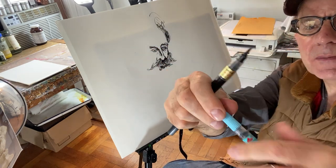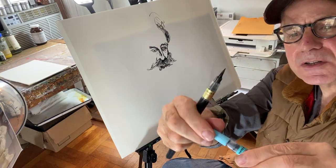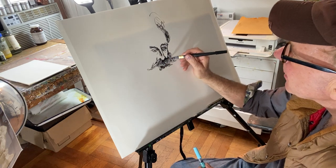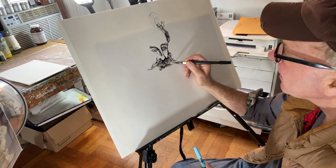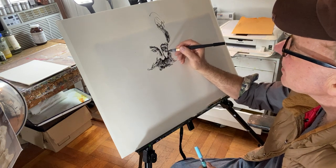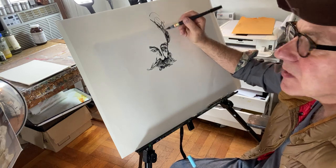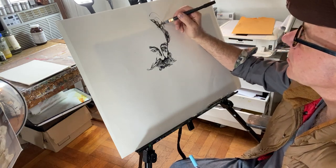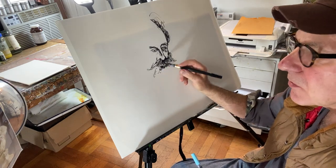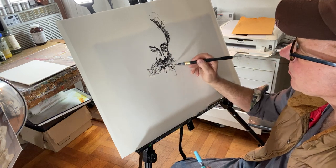They're brush pens — Japanese — and I bought two of them. They're about five or six dollars each on Amazon. They're pretty cool; you don't need to keep dipping into ink. They're not expensive. If you want to get one and you're not sure what it is, just email me and I'll send you the Amazon link.